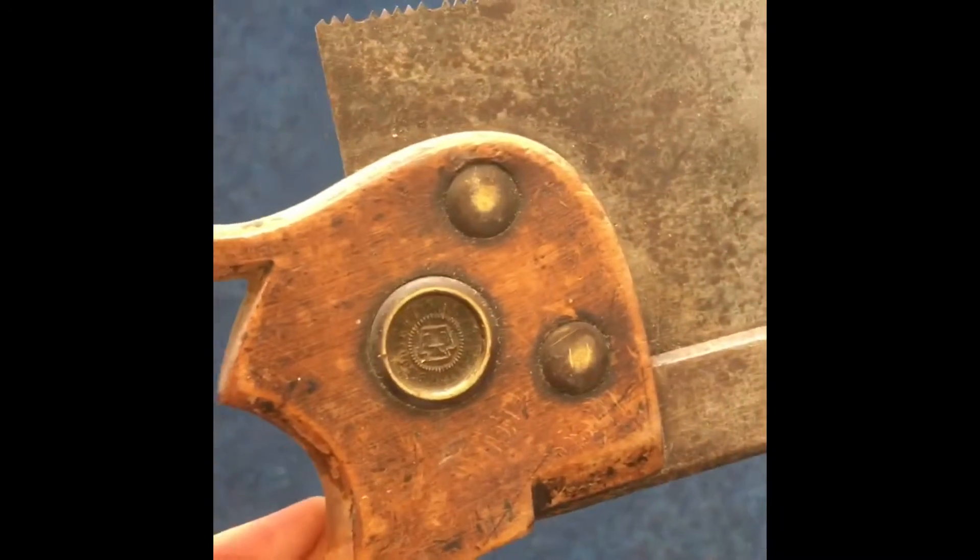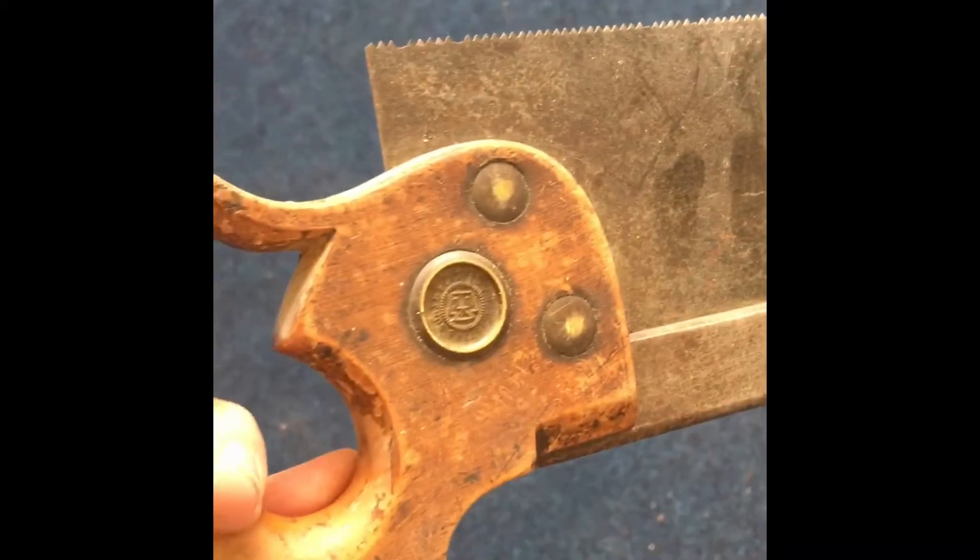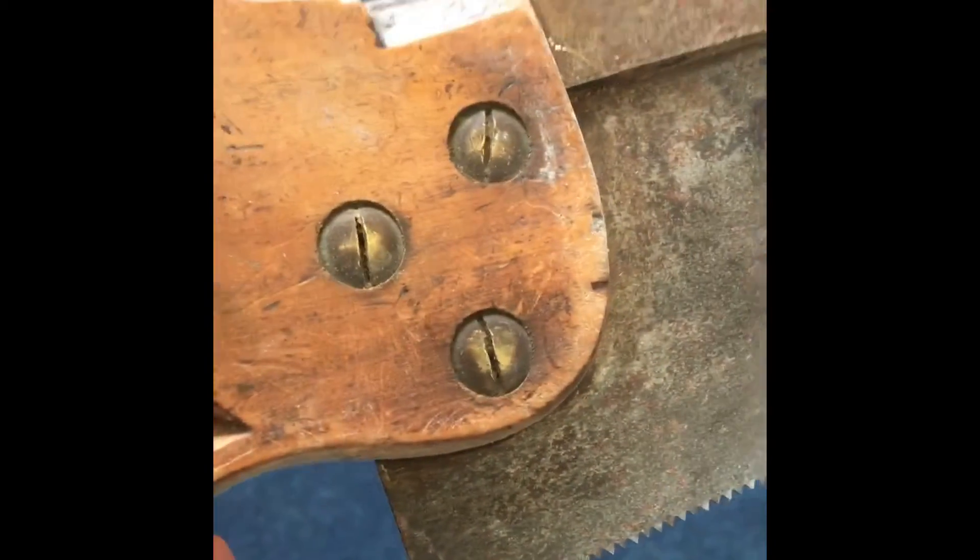We do get hand saws and tenon saws which need sharpening. Let's show you the process. This is the creme de la creme of antique and very good tenon saws. This one here — you can see it's old, it's good, but look: we've got problems. Broken teeth, brittleness, bluntness. This needs remedying, and fast. It's a good job you brought it here.